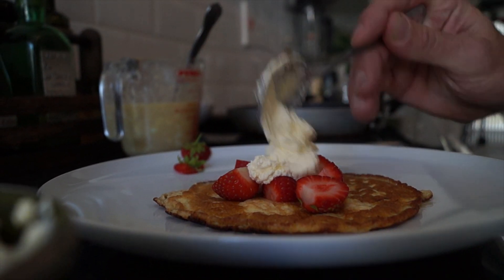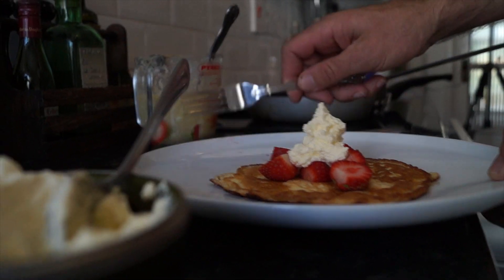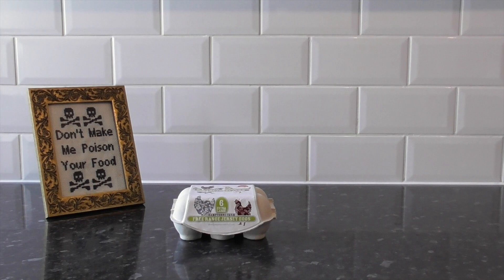Hey guys, welcome to the second episode of Chuck's Keto Kitchen. Today we're going to be making cottage cheese pancakes topped with berries. Let's get started with the ingredients.